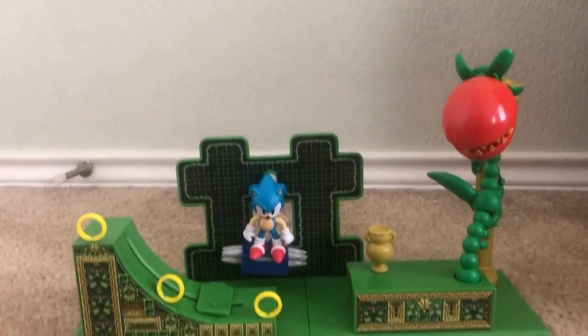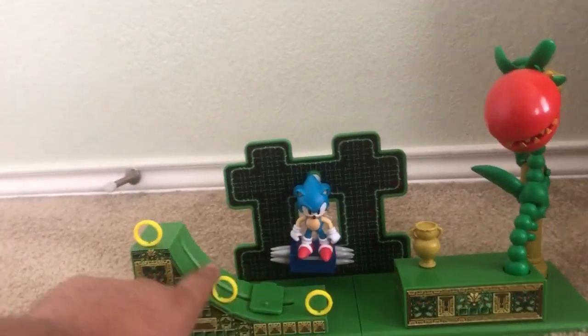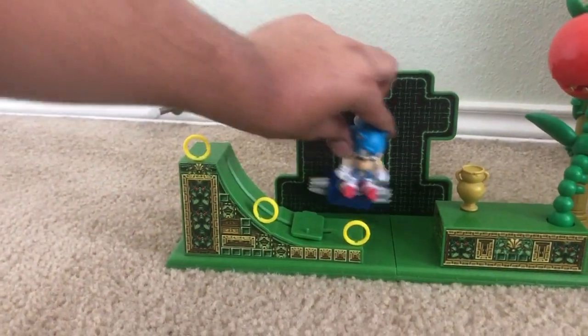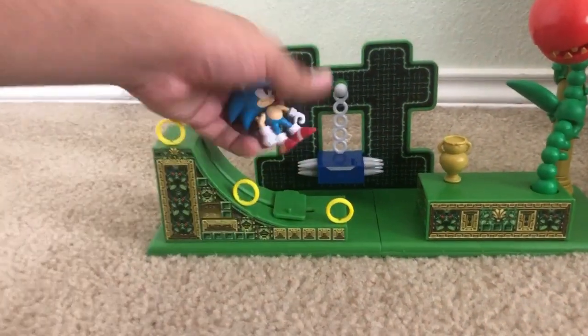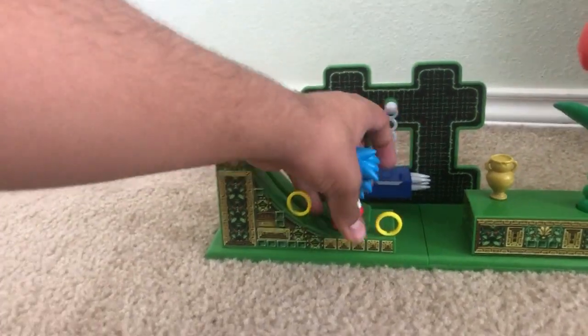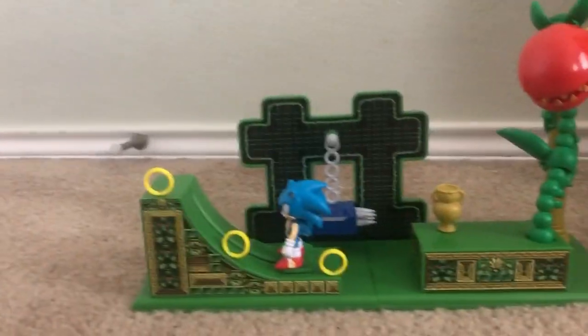Here's the playset all built up, and these rings here — Sonic is on these spike things. He could swing on this, and then you could put Sonic right over here. Let's put him right here. There we go, he's on that thing.